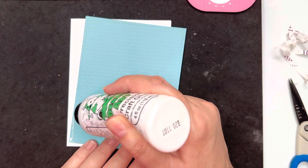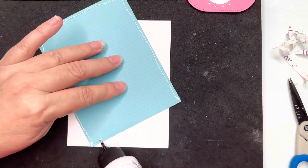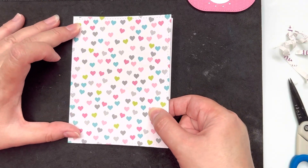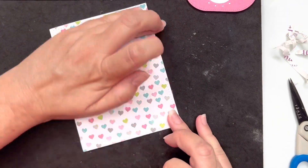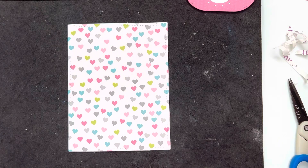I've pulled out some paper from a Stamps of Life kit — I just really like the colors in this paper. You can see it's got lots of pretty little hearts all over it, and once I'm happy with the alignment of the paper I'll give it a good press down to make sure I've got good coverage with the glue.